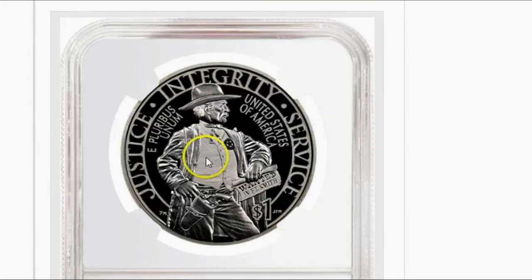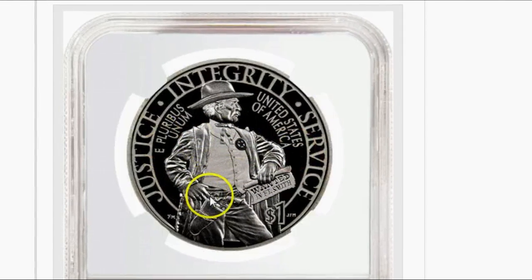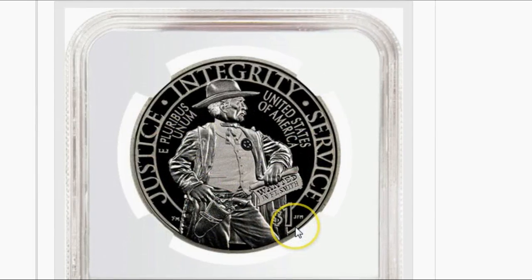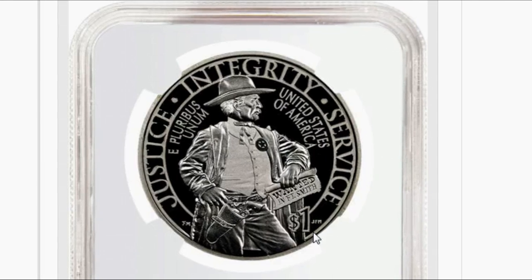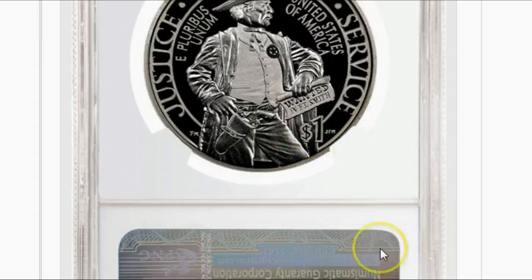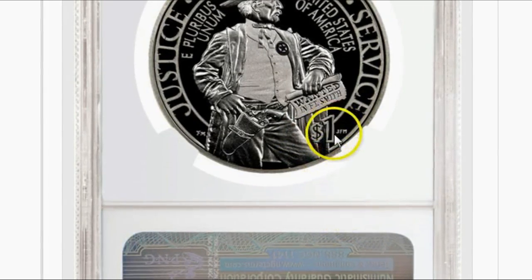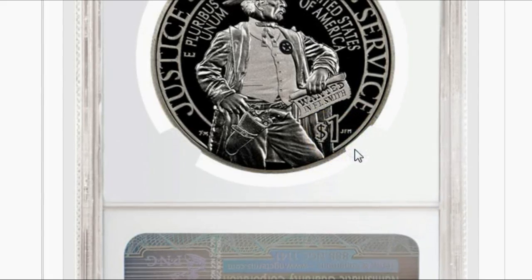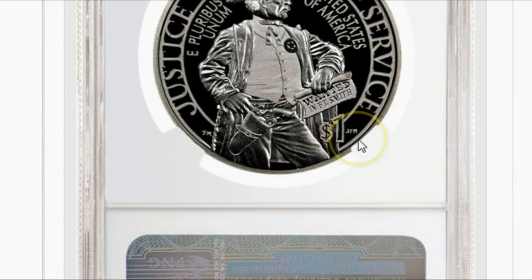Here is the obverse with 'justice, integrity, service' there — a very nice coin depicting multiple levels of frosting, an enhanced proof finish it appears to be. Also a first for the commemorative coin series: we have not spelled out 'one dollar,' but here it says just the dollar sign and the number one next to the designer's initials. Very nice, very interesting.